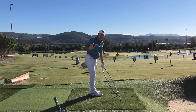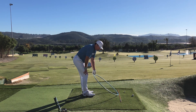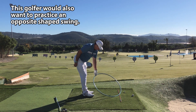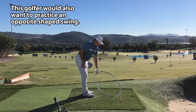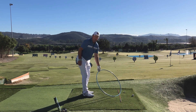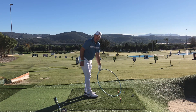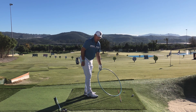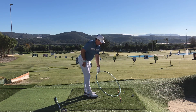Now let's cover one more swing plane error — very common especially among better golfers — where they get their plane too shallow and too far inside-to-out. Now that club is going to tend to bottom out a little too early, giving you drop kicks and fat shots, and a swing path that's too far inside-out. That results in a lot of pushes and subsequently a lot of bad hook shots. I have a lot of students that tend to fall into this pattern of being overly shallow and inside-out.